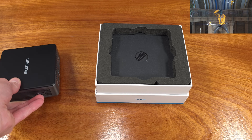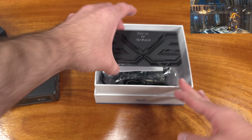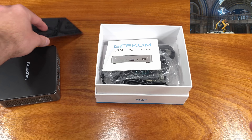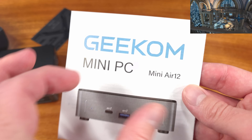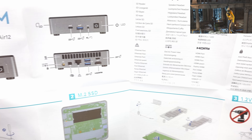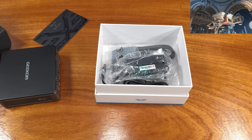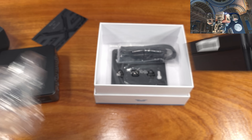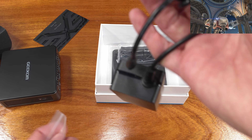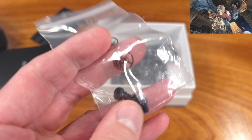On the back side, we have a mini DisplayPort 1.4 video output that does support 8K at 30Hz, a 1Gbps Ethernet port, another two USB 3.2 Gen 2 Type-A ports, and an HDMI 2.0 port supporting 4K at 60Hz. We've also got another USB Type-C port that features DisplayPort 1.4 mode support. The Air 12, like most Geekom PCs, also supports a Kensington lock.